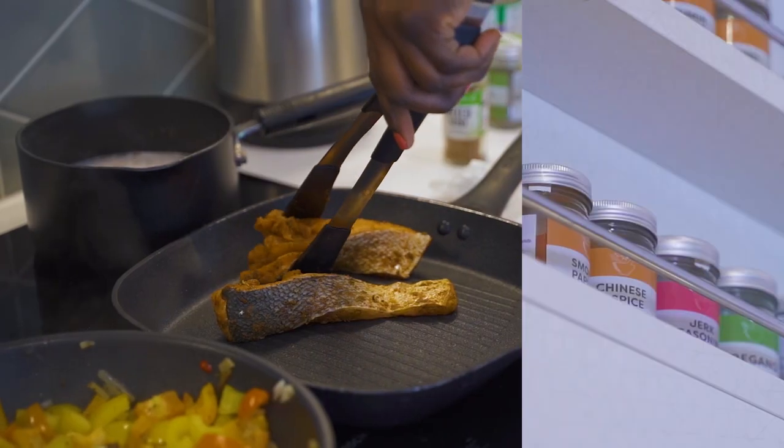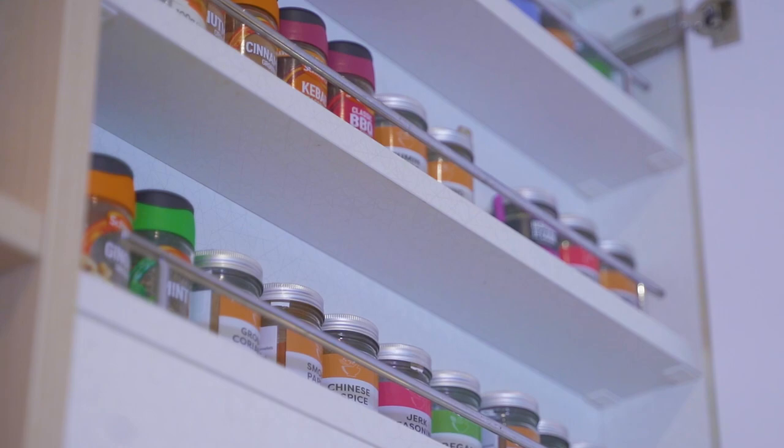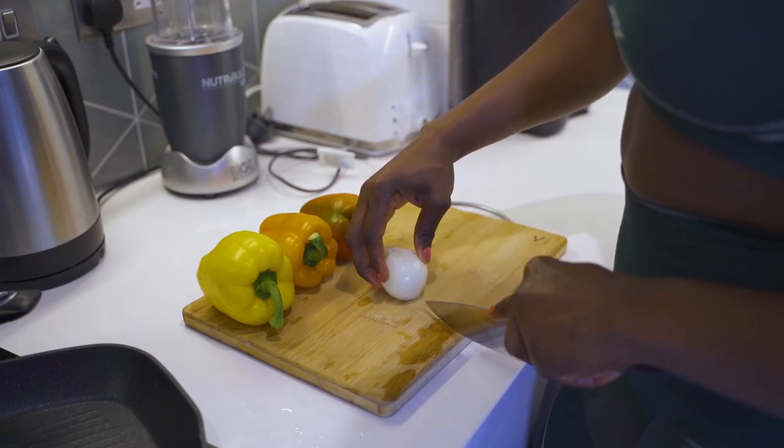Welcome to my meal prep day! We're going to be making meal prep in less than 30 minutes. You want it, you need it — stay tuned.